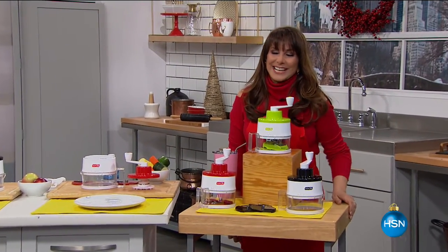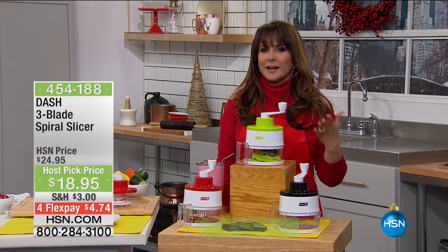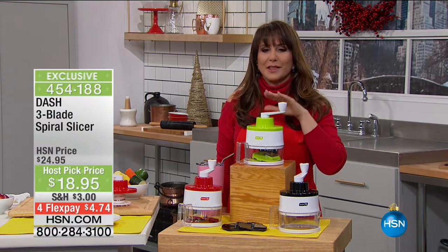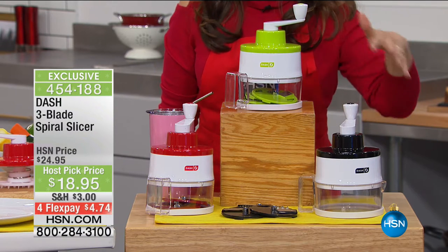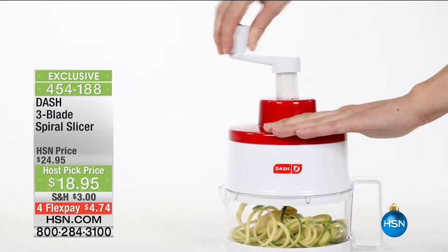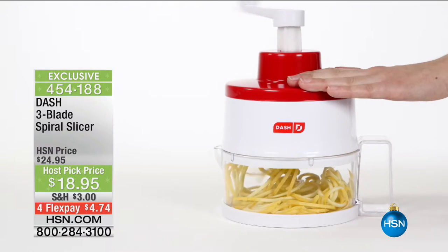It's the season! I've been working hard on my host pick to bring you some fabulous ideas. Have you ever had a noodle made of zucchini? Have you ever been trying to get more vegetables into your life? Thanks to Dash, we have a three-blade spiral slicer — you may hear these called spiralizers. To get this at $18.95 is fabulous, with four monthly payments at $4.74.